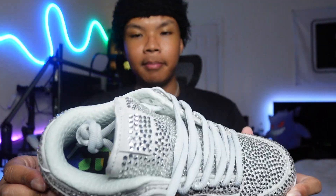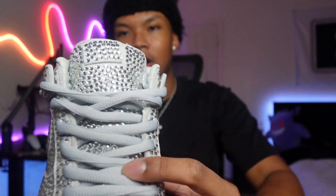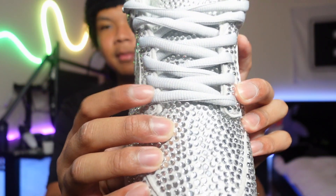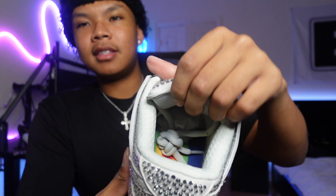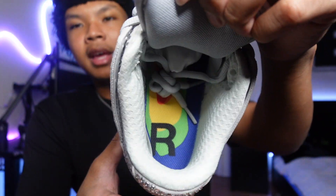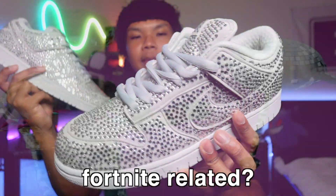Pretty much wherever they could put a gem, they put it there. I don't know whose idea it was, but they were clearly committed — they even put gems on the tongue, below the laces, all under the tongue. Low-key I'm into it. The canvas material holds the gems, and for the laces, I'm surprised they didn't gem those up too — they're just regular gray laces. On the back, same thing. The insole has that signature CPFM design with an 'R' for right and a little thermal-type graphic. Pretty much the only color in the shoe.